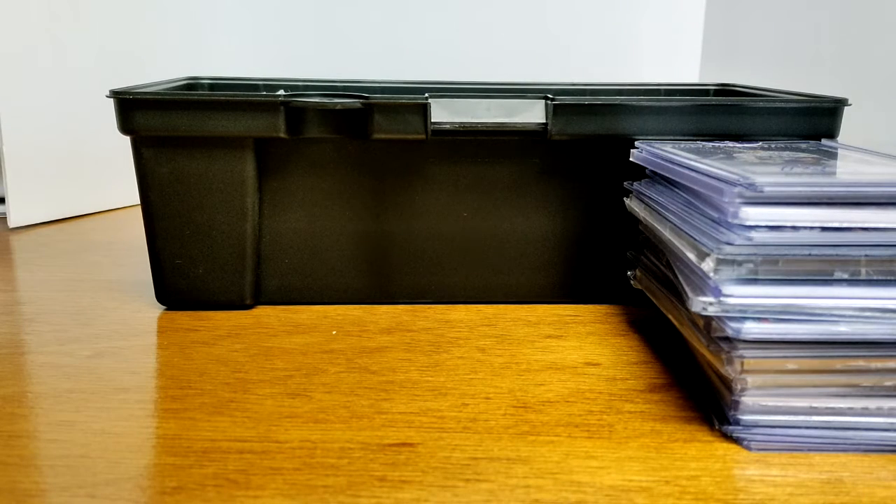Hey hey hey, what up collectors! Diego here for Sports Cards Detour, and this is going to be part two of the video for my toolbox collection — toolbox treasures — for my collection appreciation videos.